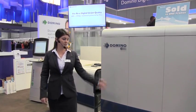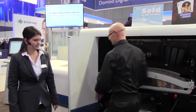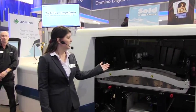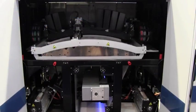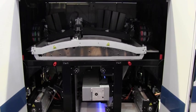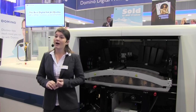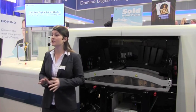Then we move on to the heart of the press. You can see six print bars: two white, yellow, magenta, cyan, and black. The two free slots are for two new process colours to be released in early 2014. Domino's products have a set of unique iTech intelligent technology features: Active Flow, Clean Cap, and Stitch Link.